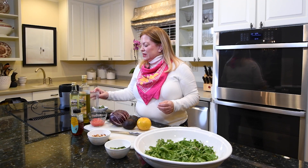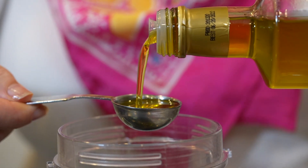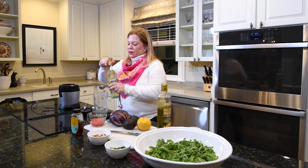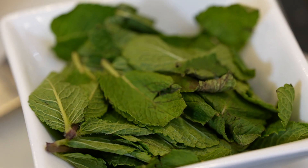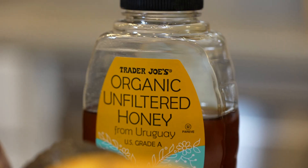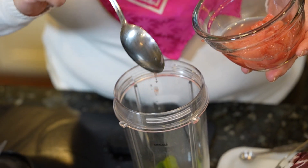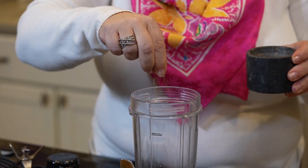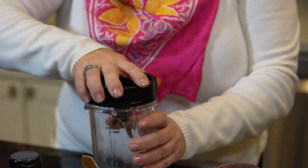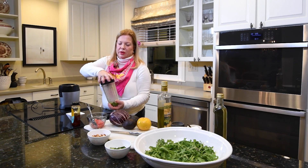Now we'll work on the salad, which is also a special one. First I'm making the dressing: three tablespoons of good olive oil, one tablespoon of white wine vinegar, half a cup of fresh mint leaves pulled from the stems, two teaspoons of honey, a couple tablespoons of fresh grapefruit juice, a little salt, and a pinch of pepper. I'll blend that into the dressing and transfer it to a little bowl.